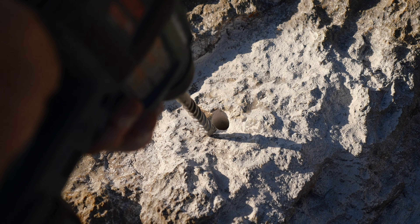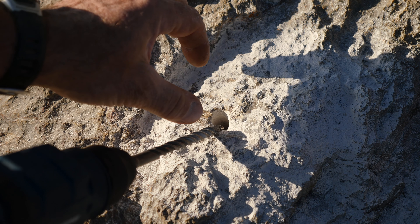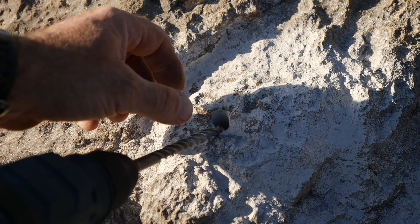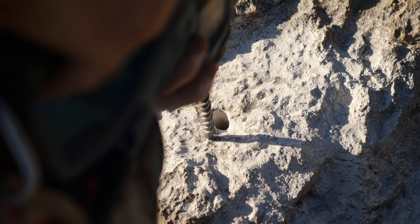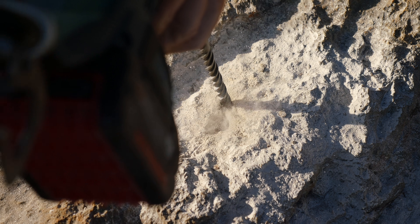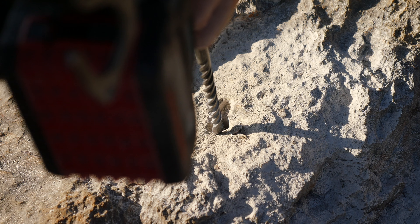With these fixed bolts it's going to go in like that. I prefer to put a little bit of a notch in the edge of the hole so that these sit slightly recessed. That makes them a little more resistant to any torsion on the bolt once the adhesive is set.